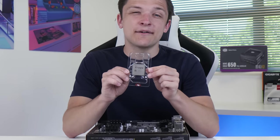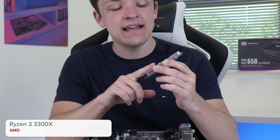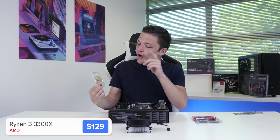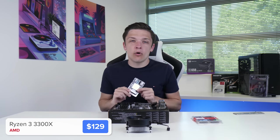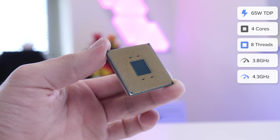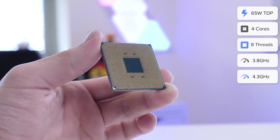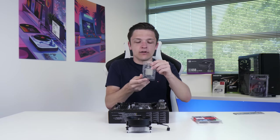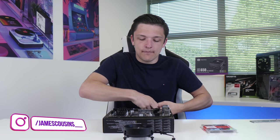Into the motherboard I'm going to install our CPU, and this is the AMD Ryzen 3 3300X. With a base clock of 3.8, boosting up to 4.3 gigahertz, as well as having four cores and eight threads, it's a great option for any budget build in 2020. AMD also kindly sent this over, which is why it's not in its retail packaging. Big shout out to them.